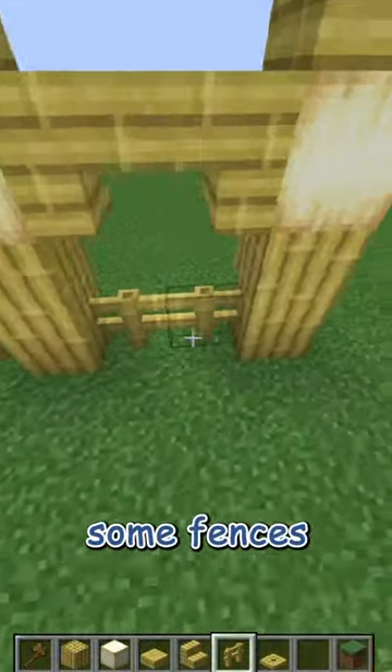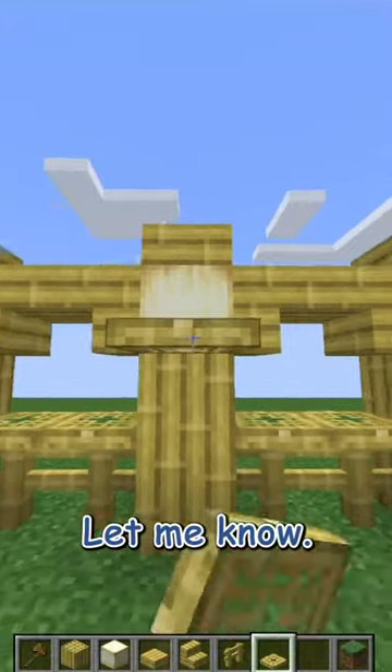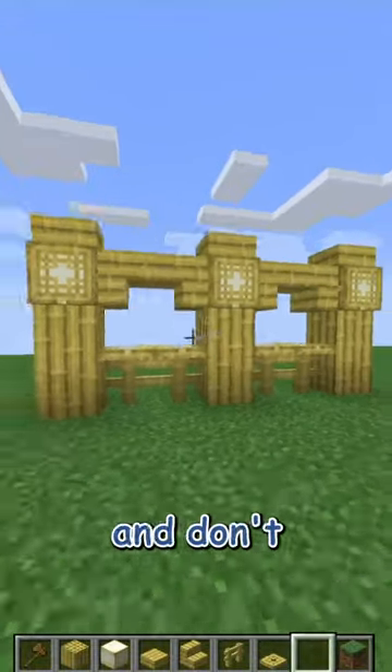Then at the bottom I'm adding some fences and some bamboo trap doors on top of that and some bamboo trap doors in front of those frog lights, and it's done. Let me know what you think about this simple bamboo wall in the comments down below and don't forget to like and subscribe.